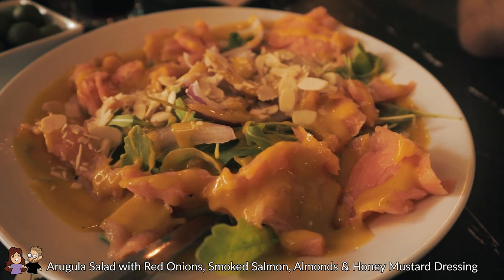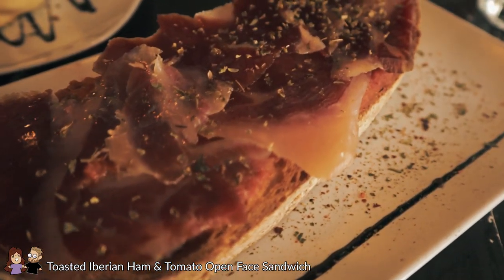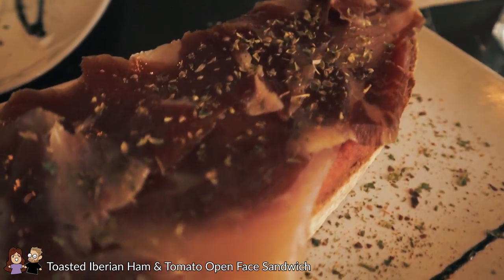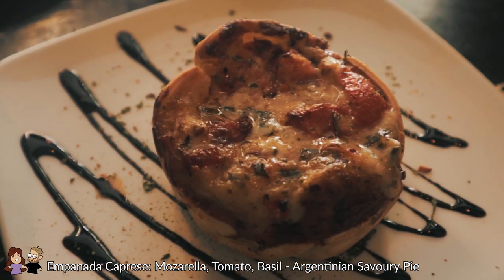The dishes are coming out one by one and we have three of them here. We have this arugula salad with smoked salmon — there's red onions and almonds on top with a honey mustard dressing. I'm really excited about that. And then we have this Iberian ham open-faced sandwich — this is what I feel like is classic tapas, just small bread with meat on top. And we have an empanada — the caprese empanada with mozzarella, tomatoes, and basil inside.